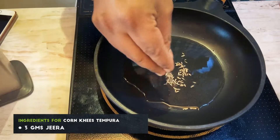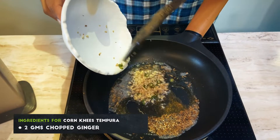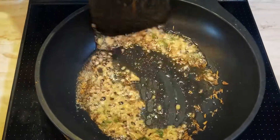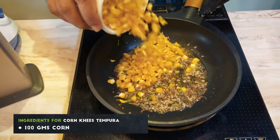In ghee, we first add a little cumin, a little hing, and some mustard seeds and let them crackle. As soon as the jeera and the mustard seeds crackle, we go with chopped ginger and chopped green chilli. Sauté this for about a minute and then we go with the corn.